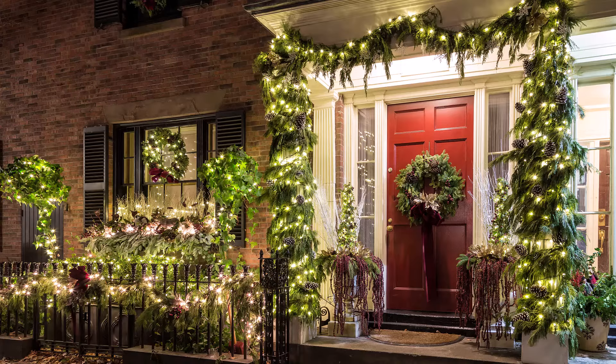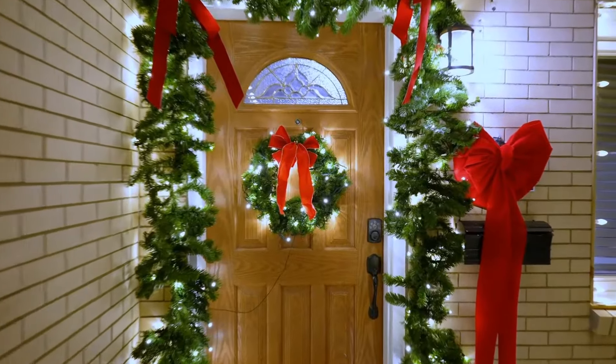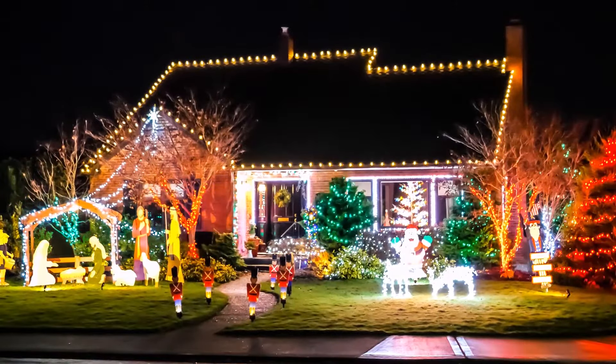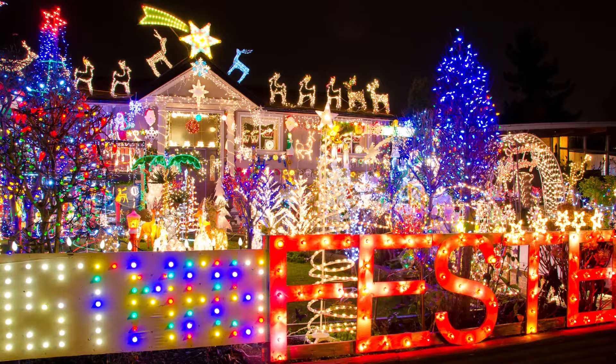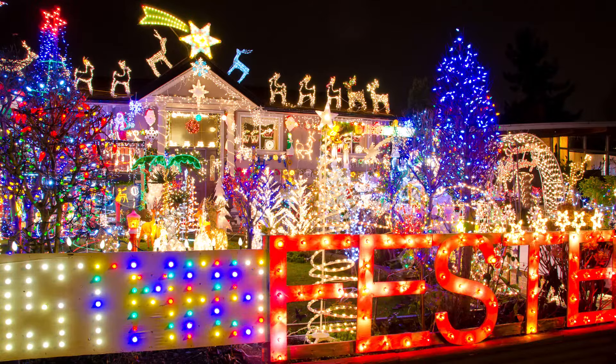Don't forget to deck your doors with Christmas wreaths — you can also consider adding a light-up wreath for your front door and garage. LED lights are a versatile Christmas decor option with the ability to take your display to the next level. There are many different LED light sets that you can purchase, and you can also consider getting an LED projector — you've probably seen those fancy houses in your neighborhood that go above and beyond every Christmas.